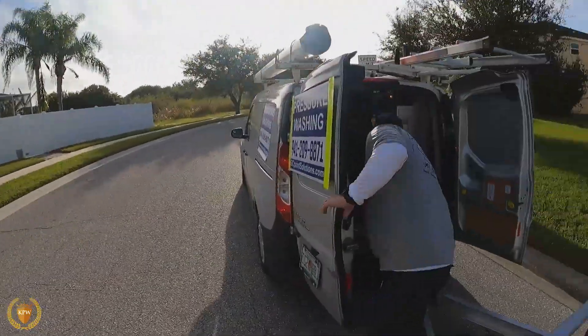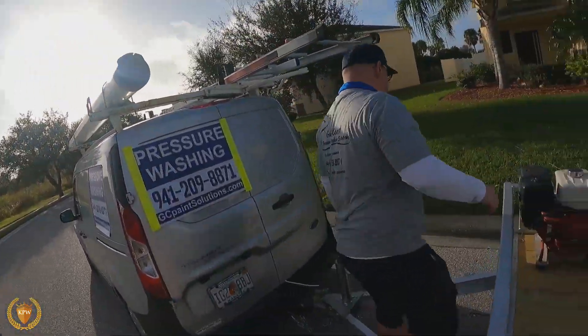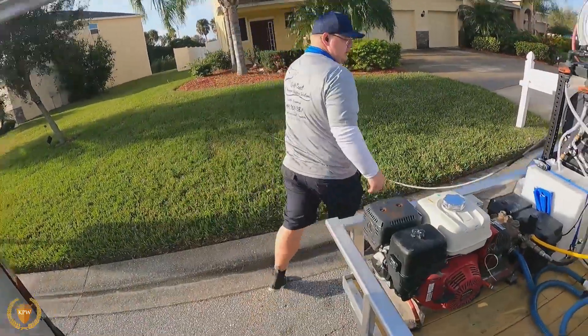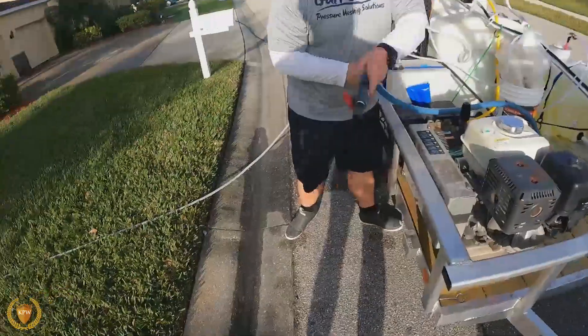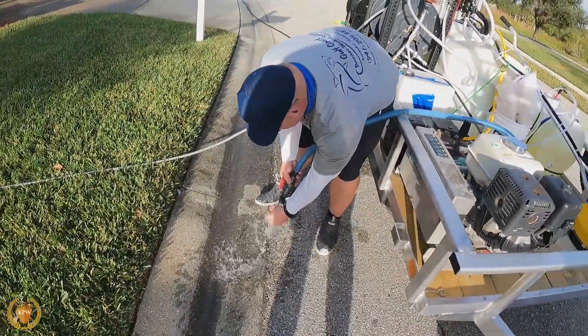Hand burns like hell. That means it's good bleach — really good bleach. The other thing is you want to get that stuff off of you, so make sure it's good to have a dump hose to get that off of you. Because you don't want that bleach on you.